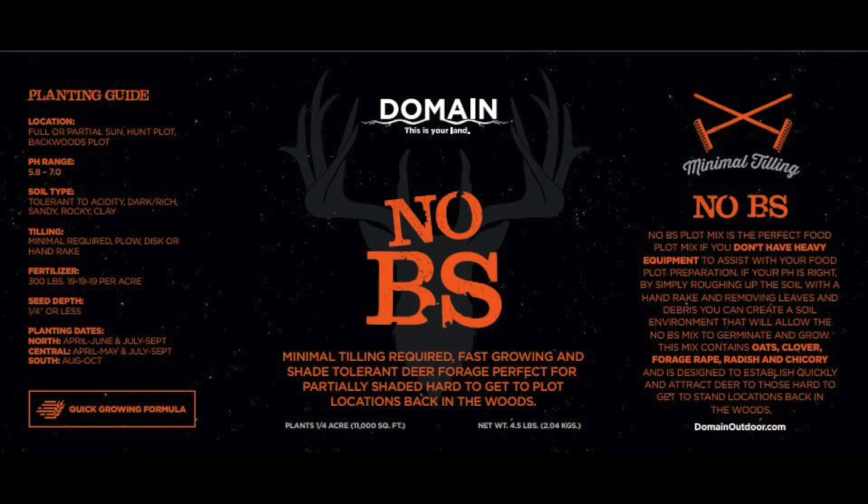One of our favorite hunt plots, planted in the spring or in the fall, really fast to grow, and it's going to give you two or three years with one planting. No BS is our favorite throw and grow food plot mix.